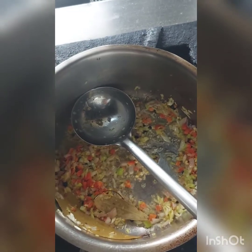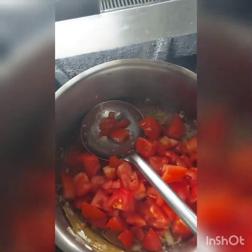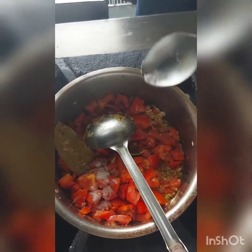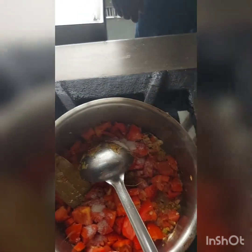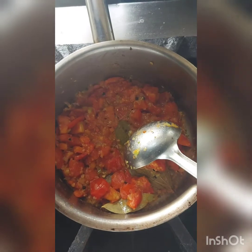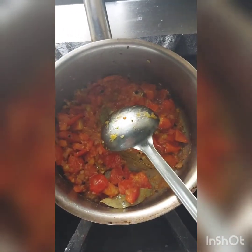By the time it turns a goldenish-brown color, you can add tomatoes into it. As you can see, it has turned golden brown — add the roughly chopped tomatoes. Sauté them, add some salt, and cook them for some time so that they get soft. We cook it for almost 5 to 10 minutes.